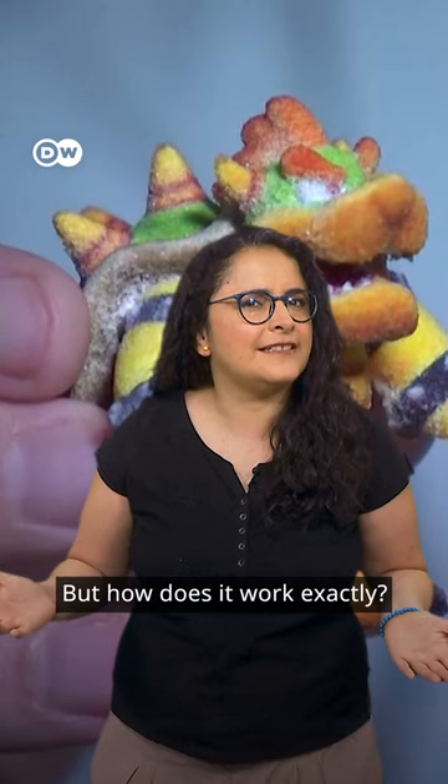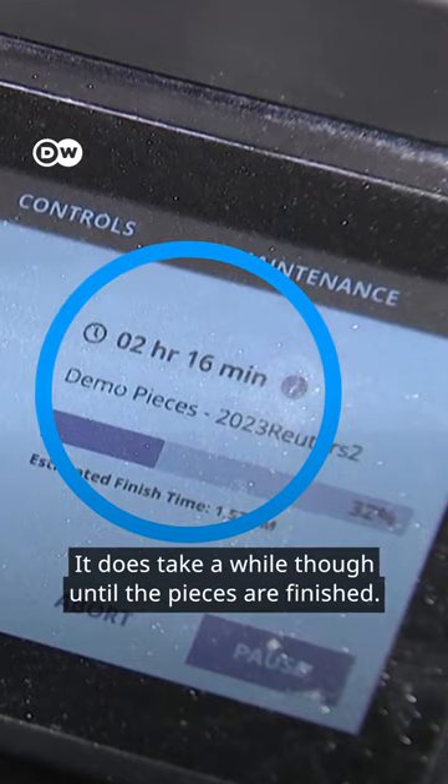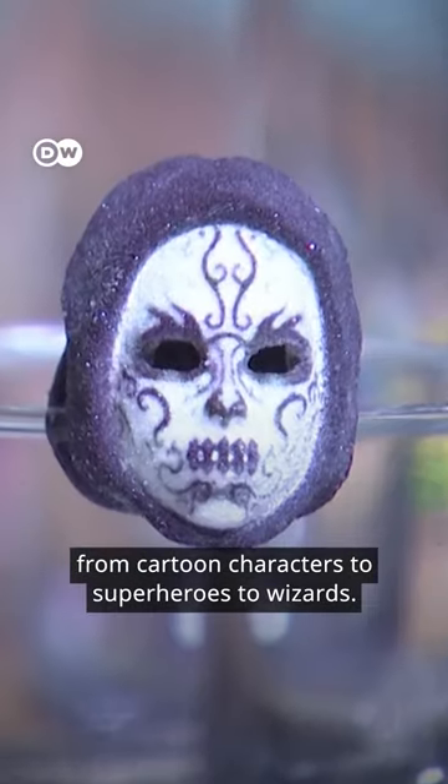But how does it work exactly? First, a digital file is created. Then the file is transformed into a 3D model and afterwards transferred to the printer. It does take a while until the pieces are finished. The machine can make candies in the shape of everything, from cartoon characters to superheroes to wizards.